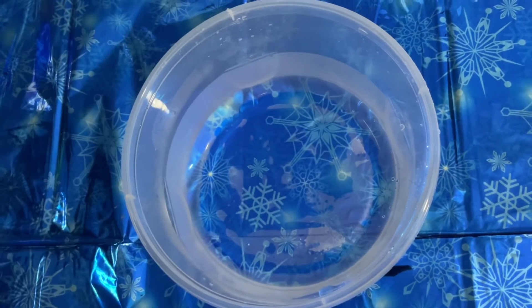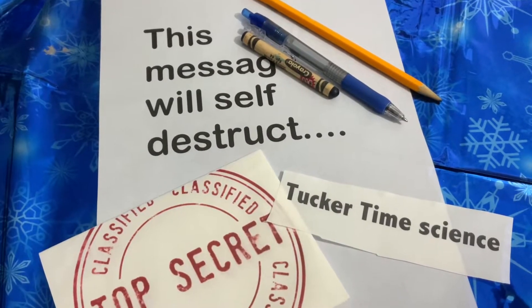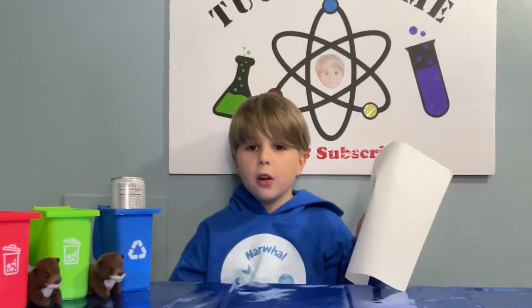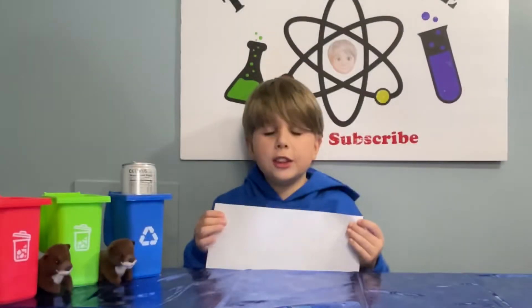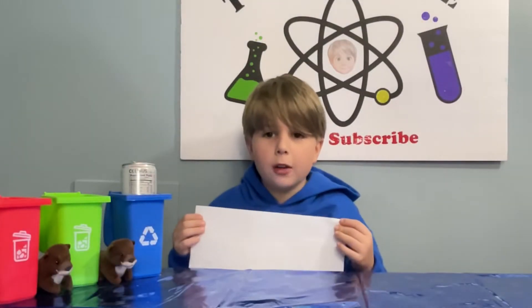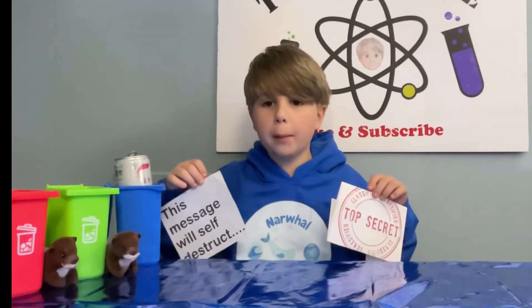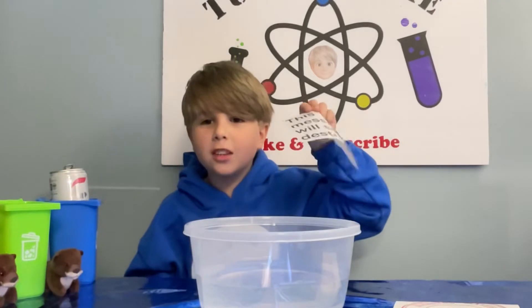All you need is a container of water, water-soluble paper, a printer for printing, and stuff to write with. This is commonly called spy paper. It's not normal paper — it's just like normal paper, but it's going to do something special. You can print on it and write on it. The perfect spy paper.